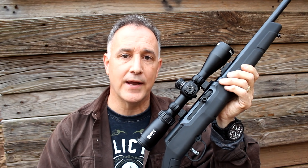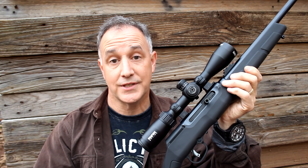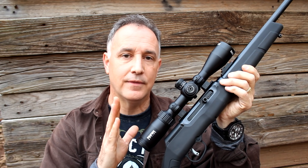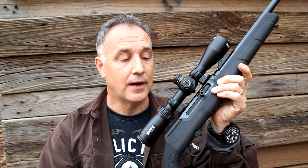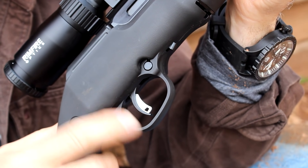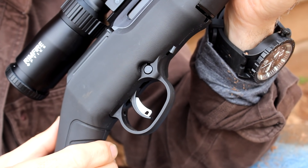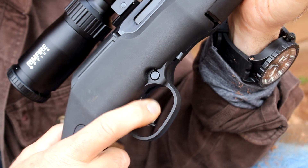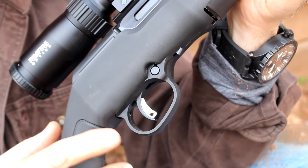Savage just introduced their brand new A22. A couple of years ago they released their 17 HMR model, the A17, then last year the A22 Magnum, and so this year the A22 has hit the market. It's a great little semi-automatic rifle with a very smooth action. One of the big coups of this rifle is the AccuTrigger — it's like having a competition trigger in a stock rifle. It's extremely consistent and very safe, and that is going to lead to really good accuracy. There's nothing better than having a .22 long rifle that is a tack driver.